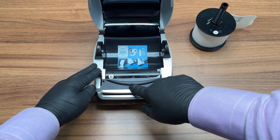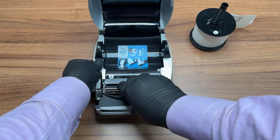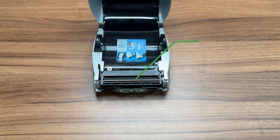Now it is time to remove the front cover. Place your fingertips above the feed path inside of the printer so that you have a grip on the front cover's edge. Gently lift it up and pull towards you simultaneously so that the tabs on the top of the cover are released. You should now have access to the print roller.